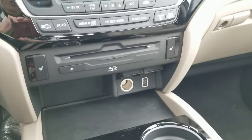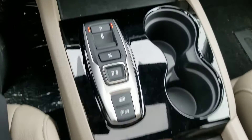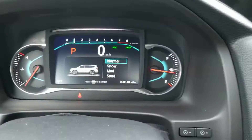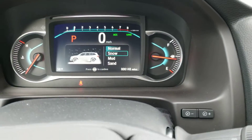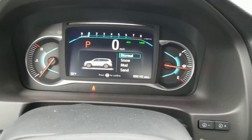HVAC system. There's your DVD, Apple CarPlay, Android Auto, USBs. There's your push button gears, and then your traction modes — so you can go snow, mud, sand, or just normal conditions.